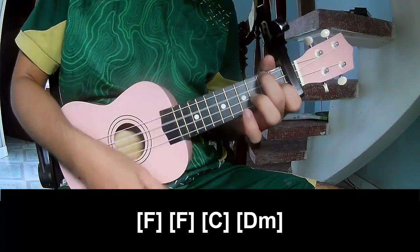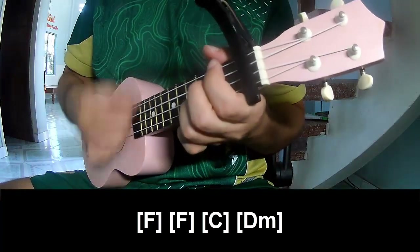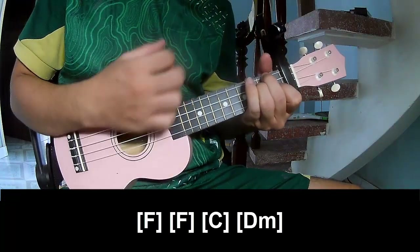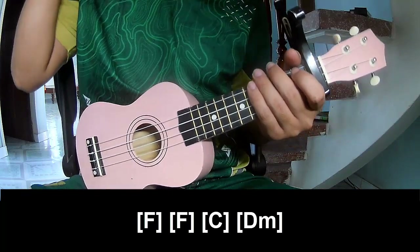And you play along: F, F, C, D, F. And you hit this strumming the same way for the verse. Thank you for watching and see you again, bye bye!